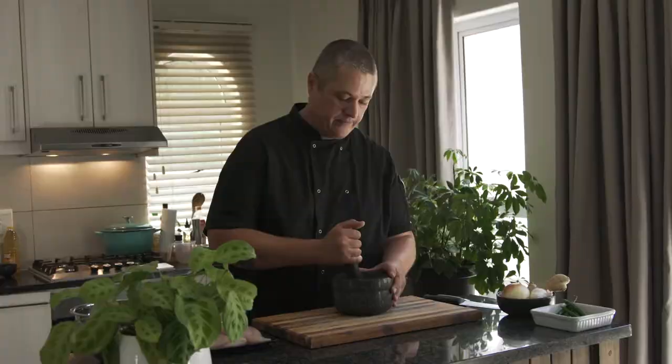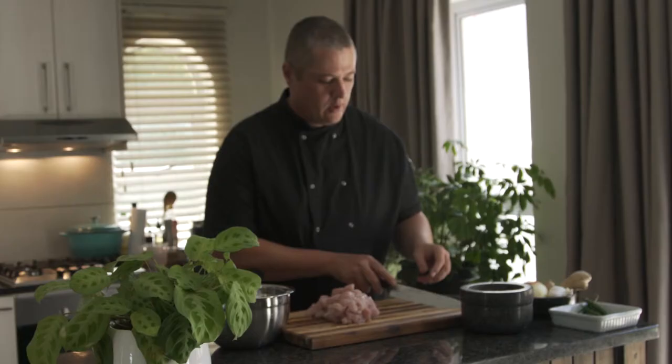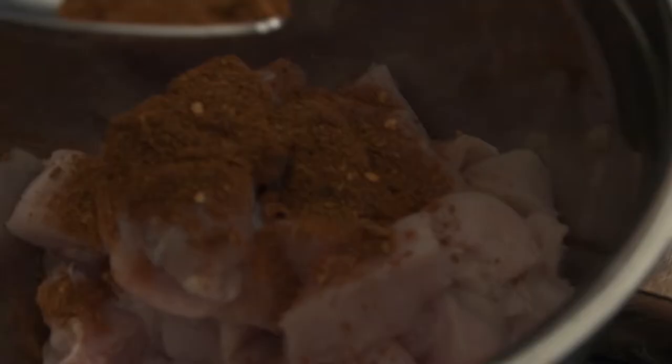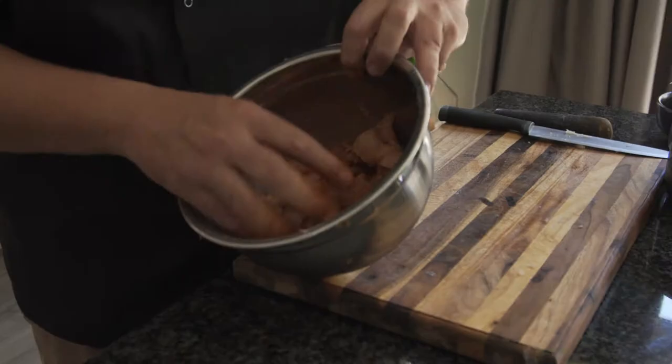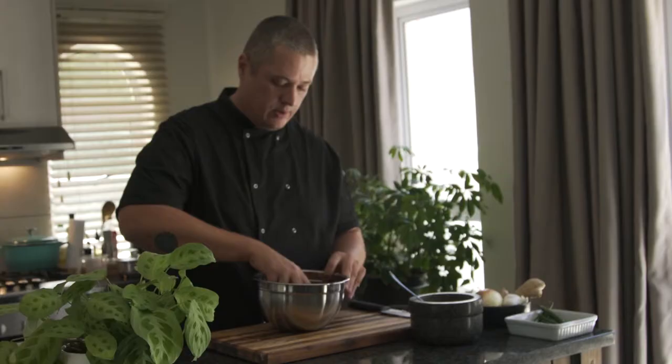Cut up your chicken into nice bite-sized little pieces. Once your chicken is cut into cubes, add them to a mixing bowl and take two nice tablespoons of your curry powder, making sure all the chicken is covered with spice. We are going to marinate it and allow it to rest in the fridge for about 20 to 30 minutes.